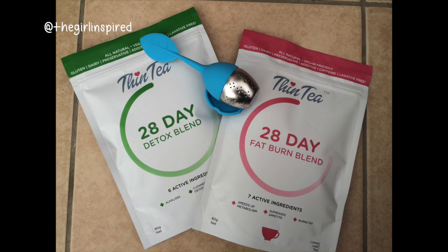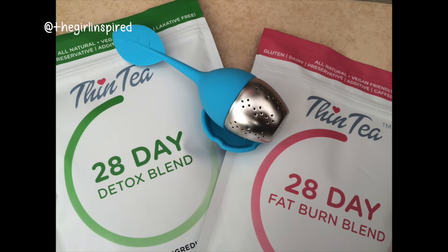For the 28-day plan, you get two different teas. You get a detox blend and you get a fat burn blend, and they come in these little foil pouches to keep everything fresh and sealed up. I actually have quite a bit of tea left over. This is a loose leaf tea, and they did also send me a tea strainer with this, which is so cute and really good quality.